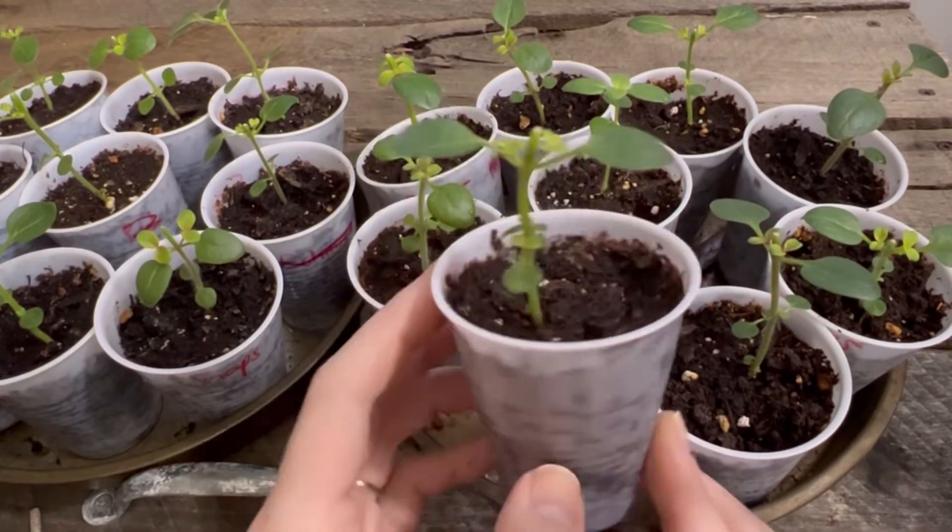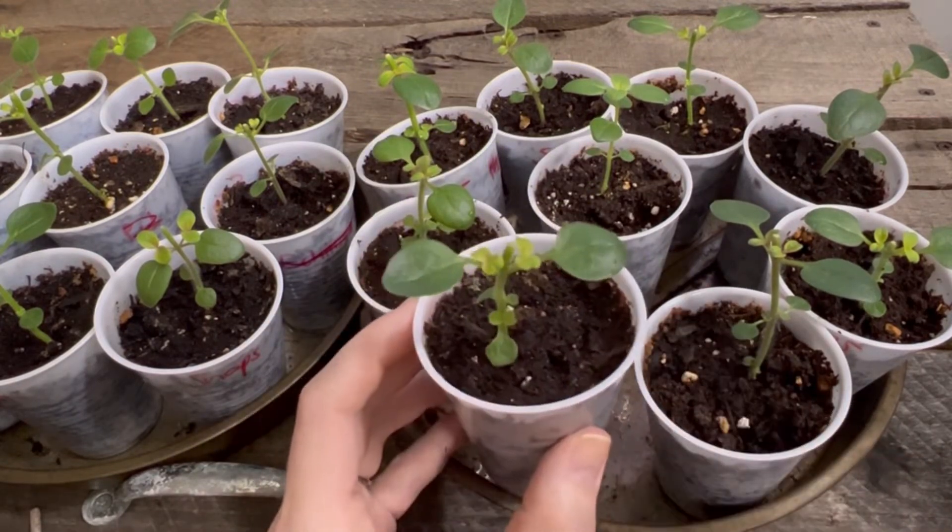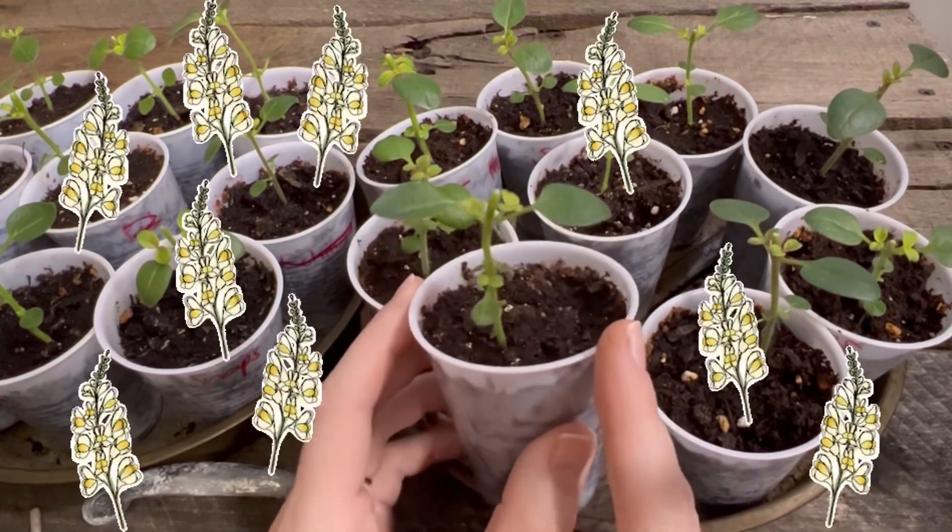So this is what happens when you pinch your snapdragons. This is how it gives you your multiple stems instead of your one stem, which gives you more blooms.